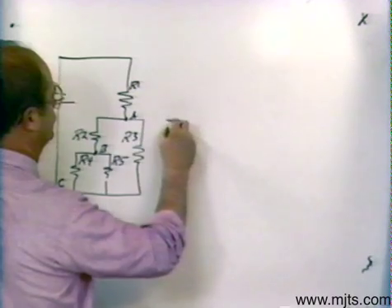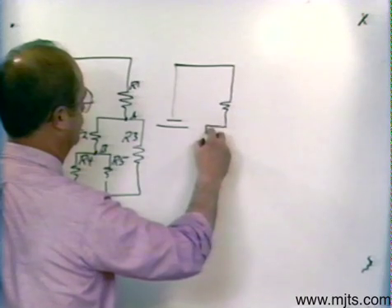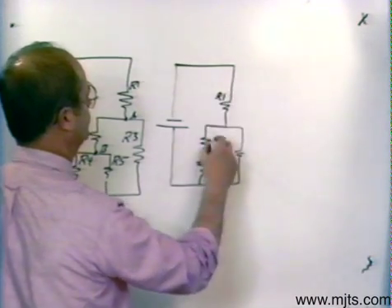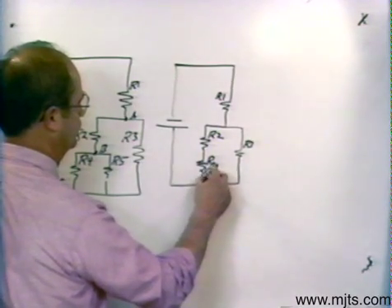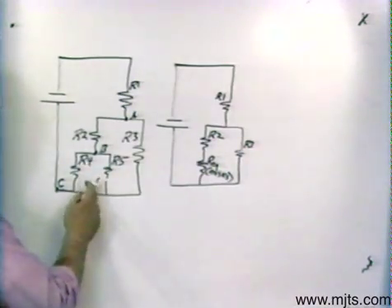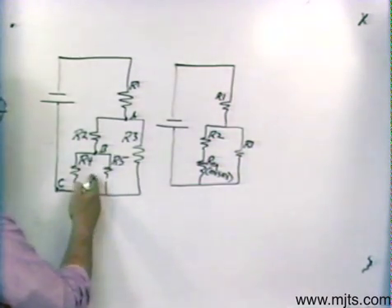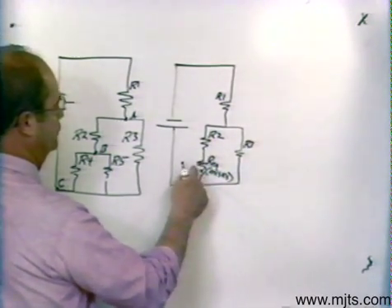When I redraw the circuit I'll show the equivalent resistance. That would be R1, then R2, then I'll show the equivalent resistance of R4 and R5, and then R3. This is REQ — the equivalent resistance of R4 and R5. I'll use the parallel method of joining them together. If they were both tens, for example, using the equal branch method, the equivalent resistance of that parallel combination would be five.